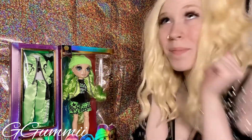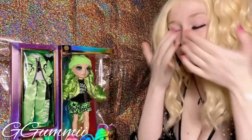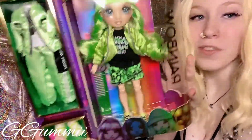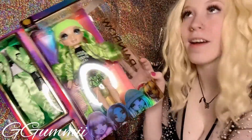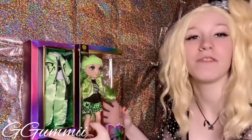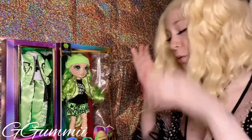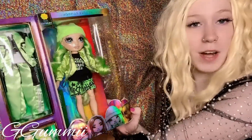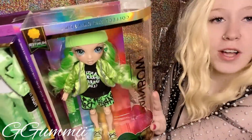Hey guys, it is Gummy back again with another doll unboxing, and this time we have Rainbow High. Finally, right? It feels like it's been forever since we've opened a Rainbow High doll. Today we have the next color in the rainbow — green for Jade.